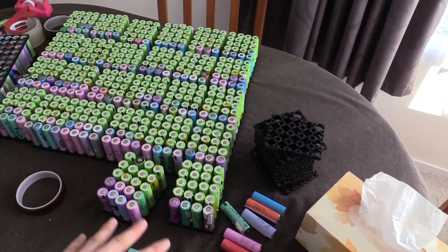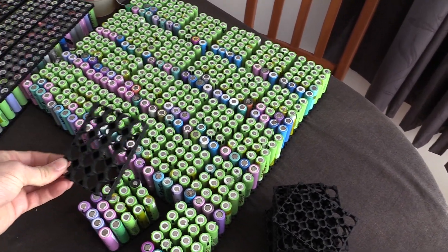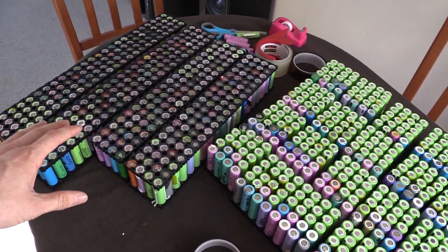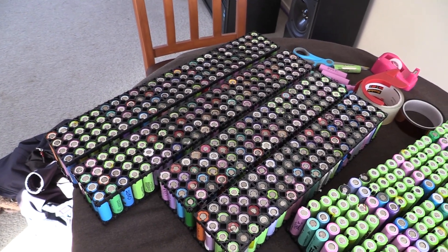This part of the process is obviously quite time consuming. Next part is to take the tops of the cell holders — it uses quite a few of these — put these on top and then connect them into our 80p packs to make them 100p. These are the 80p's, this is 100p, and as you can see there's quite a bit of a difference there.